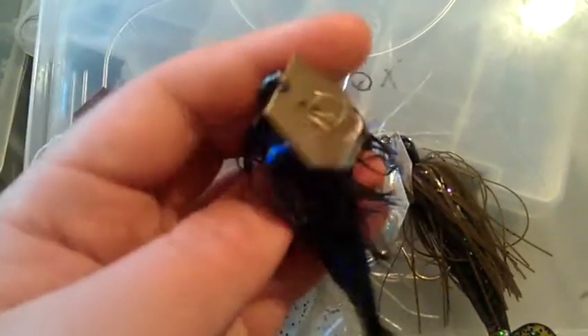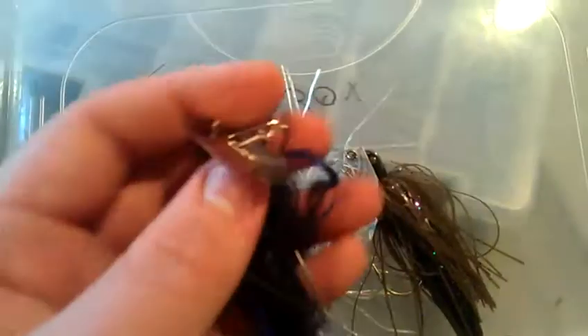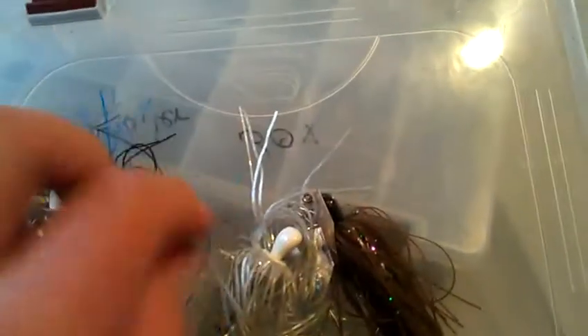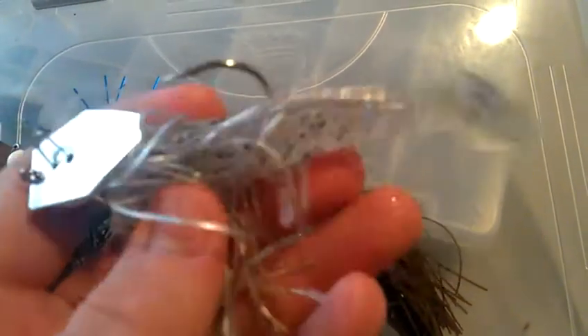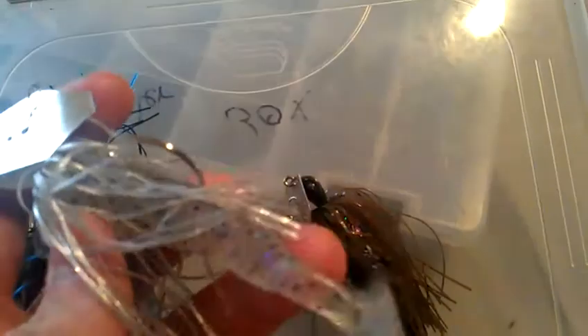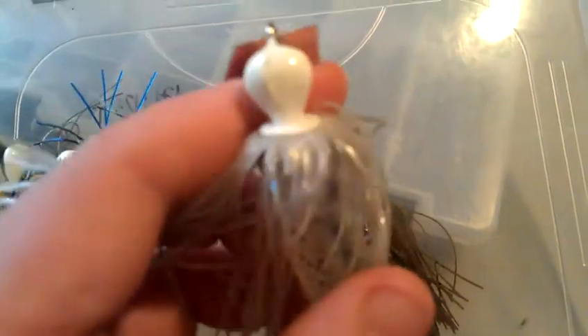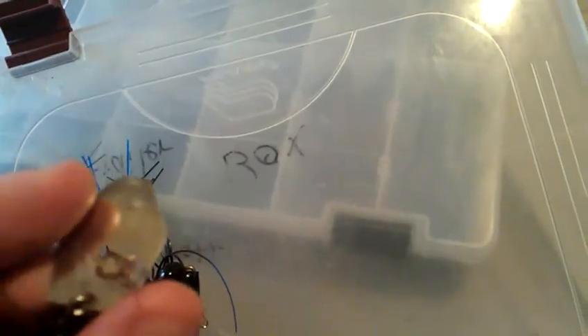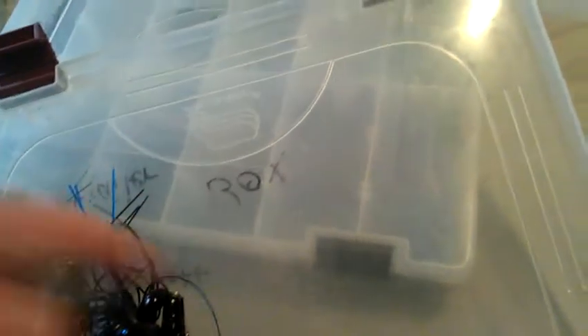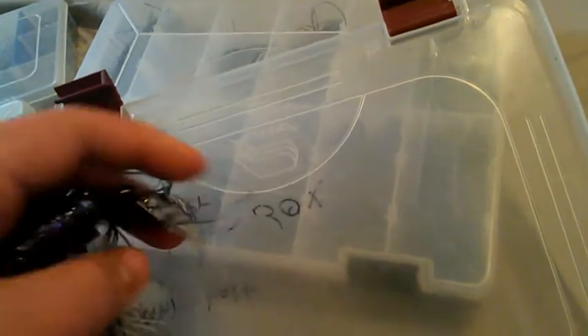I have a new black and blue chatterbait I haven't really thrown yet — good for darker water with a silver blade. Then one with a Reaction Innovations Skinny Dipper on it in disco violet, which is kind of a clear with black and light blue fleck, a shiny skirt, white head, and silver blade. Last is a green pumpkin one with a watermelon candy grass pig, black head, and gold blade.